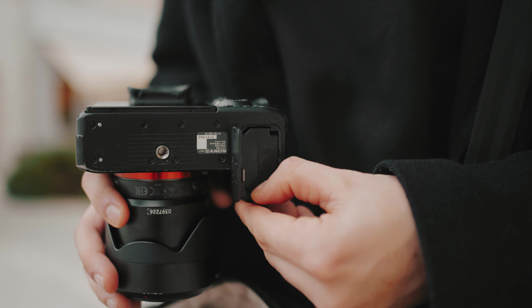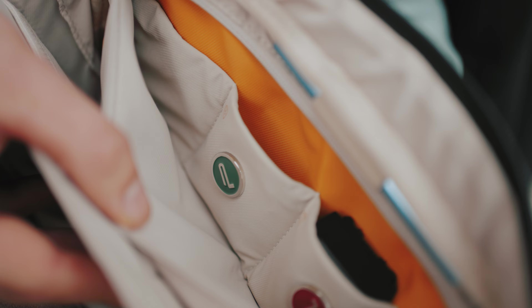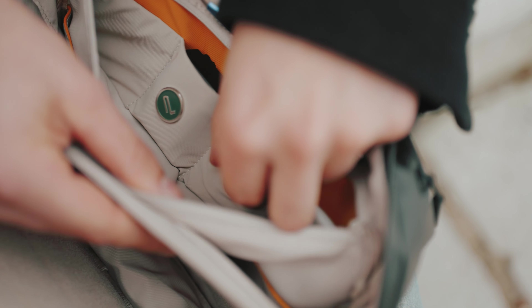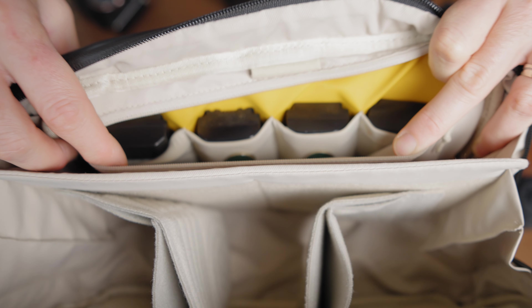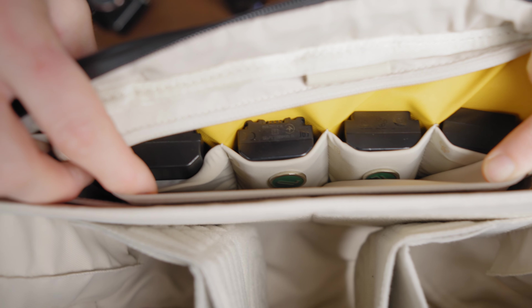Inside the zipped compartment we have the already standard flagship feature of all PGYTECH bags — the battery holder with tags indicating whether batteries are depleted or full. There are two tags for two batteries, and yes, there are actually four slots of the same size so you can throw in four batteries.